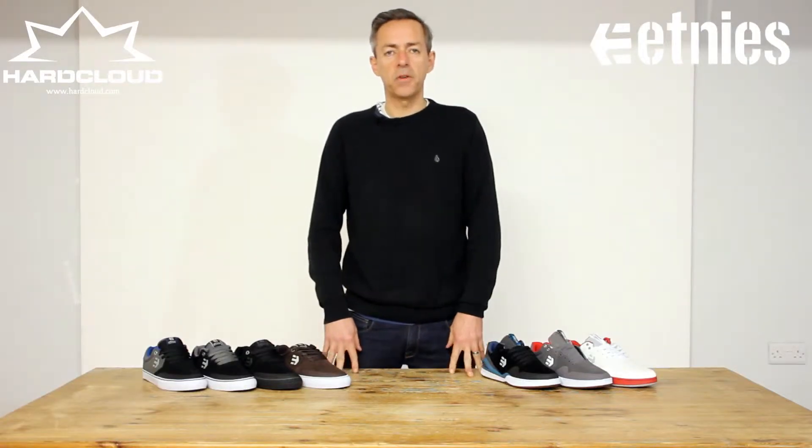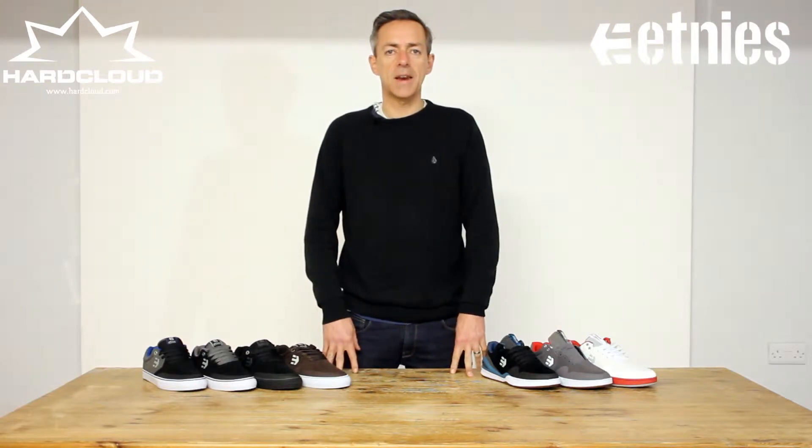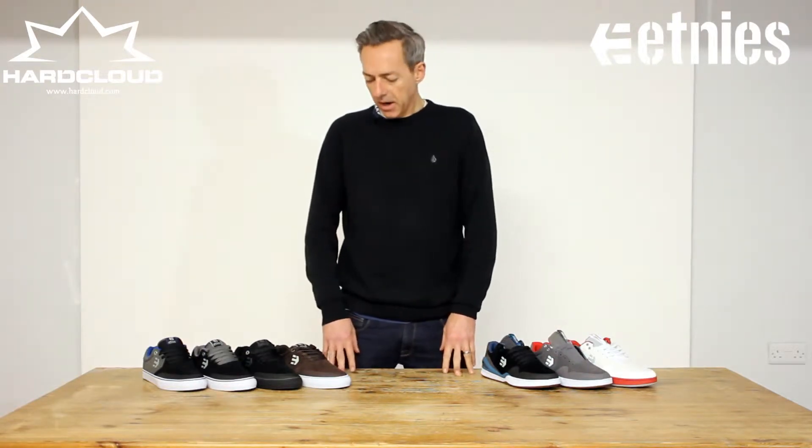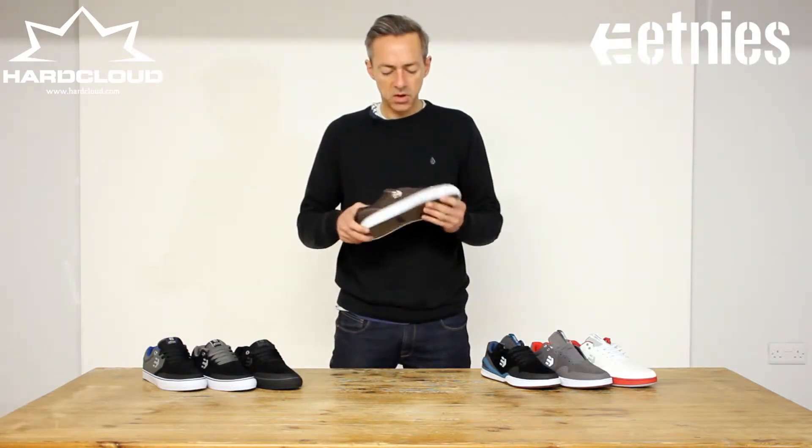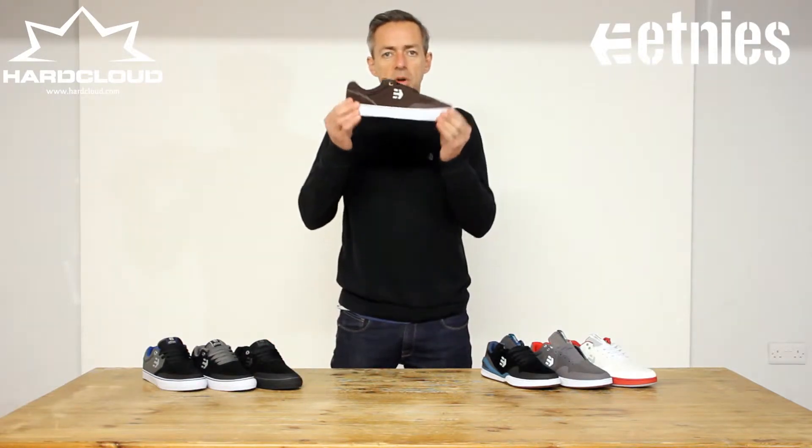Hi, welcome to the hardcloud.com footwear review. Today we're looking at the Etnies Mirana range. Etnies call it the Mirana Bloodline and it started off with the original Mirana skate shoe. The latest update is the Mirana Volk.